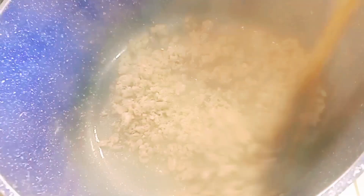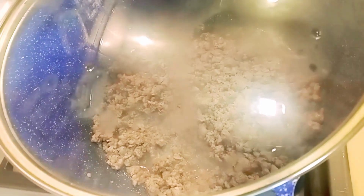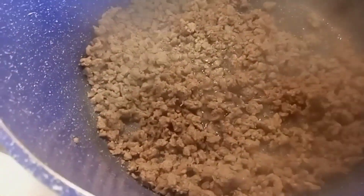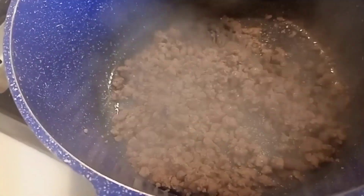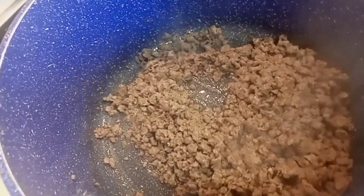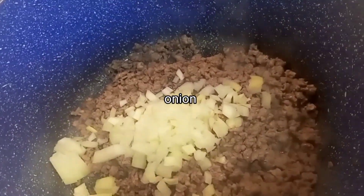Let's put some oil and soy sauce. Let's put some oil on it. There is no oil — let's put some oil on it.